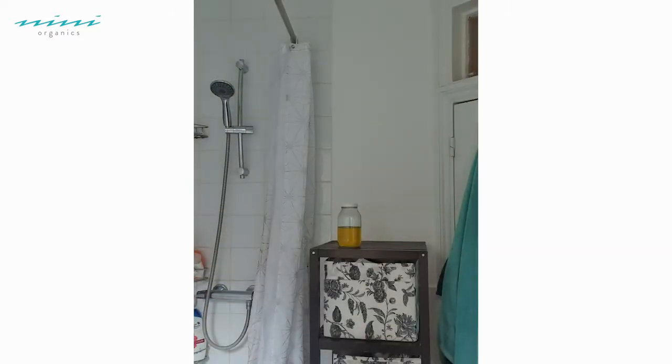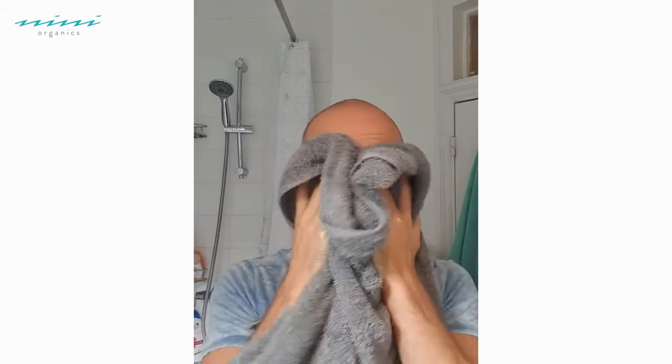Just removing that with my cold flannel until I've taken it all off, then I give my face a quick splash. Perfect. Pat my skin dry with my clean fluffy towel.